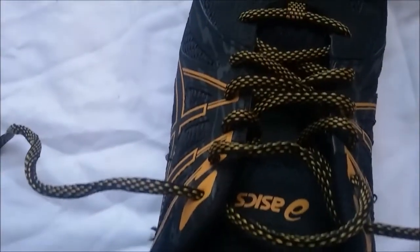Here's a look at how the shoe laces up and the toe, the front of the shoe, and the ventilation.